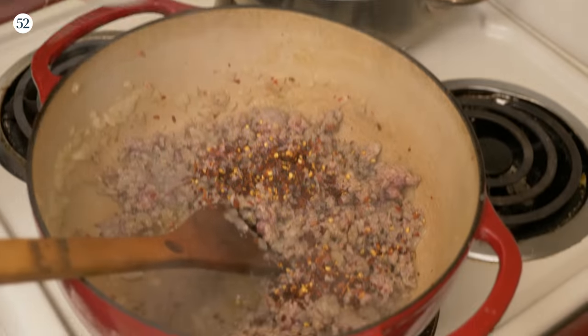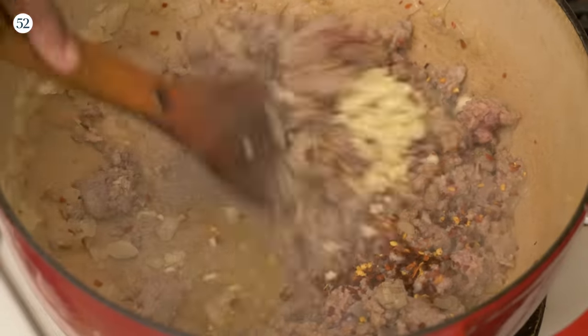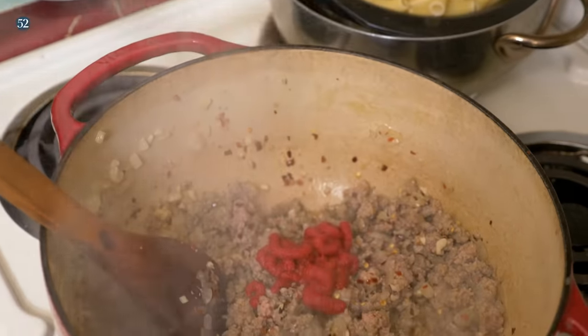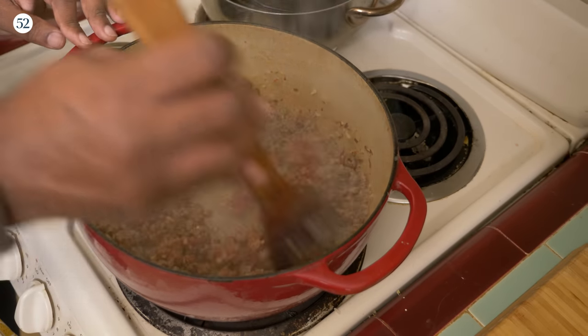Once we get that going, we're gonna add the chili flakes. Then we're gonna add the garlic and cook for an additional minute while moving that around. You don't wanna burn your garlic. Now we're gonna add this tomato paste and we're gonna work this a lot to make sure the tomato paste gets covered with everything.